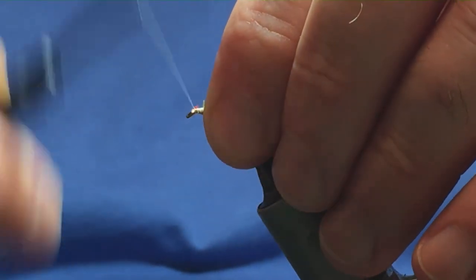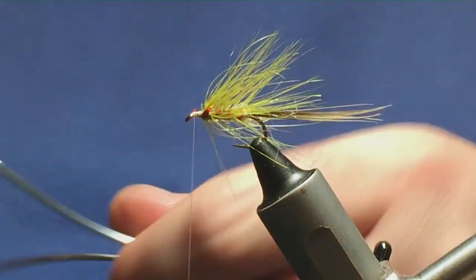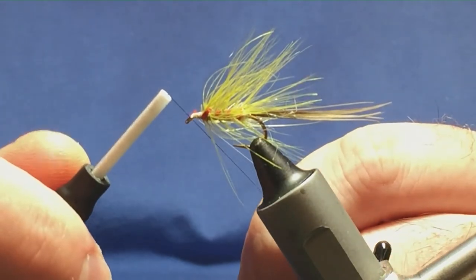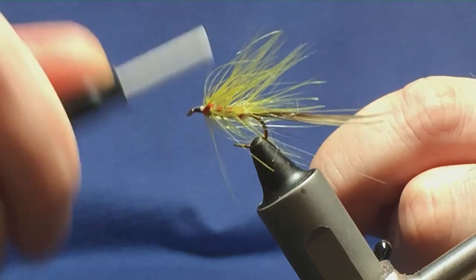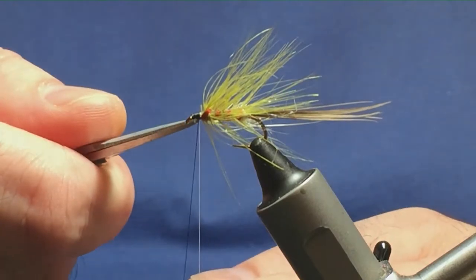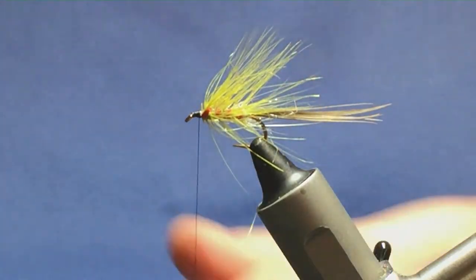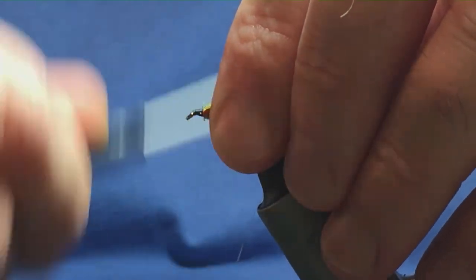Now I'm just going to bring my thread to the eye, then I'm going to swap over to a Uni thread 8/0 black. I'm just going to come in and get the thread started on the hook, just run it up, trim away the black thread tag, trim away the white thread, and then just stroke it back and come in in front.